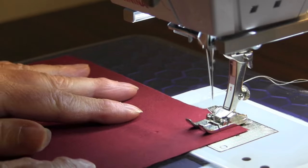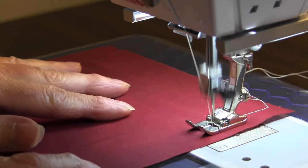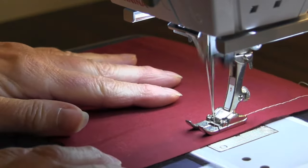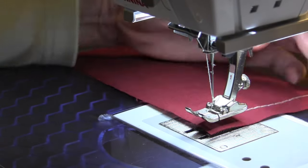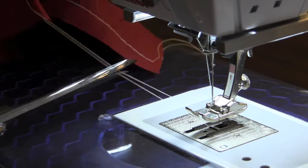Sew one line of basting stitches where the seam line will be, making sure not to backstitch at the beginning or end of the row. Leave at least a 3-4 inch tail when you snip the threads.